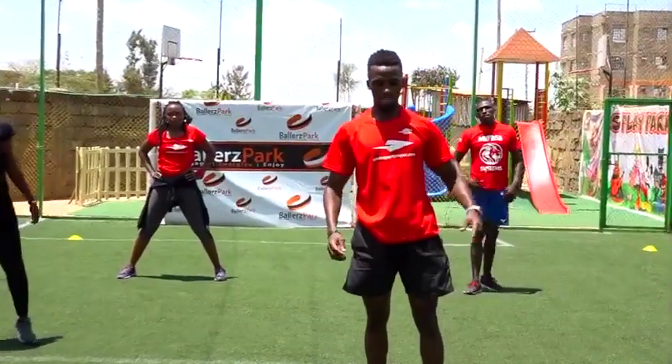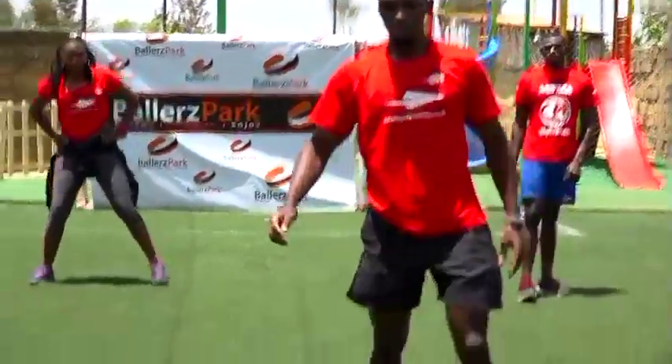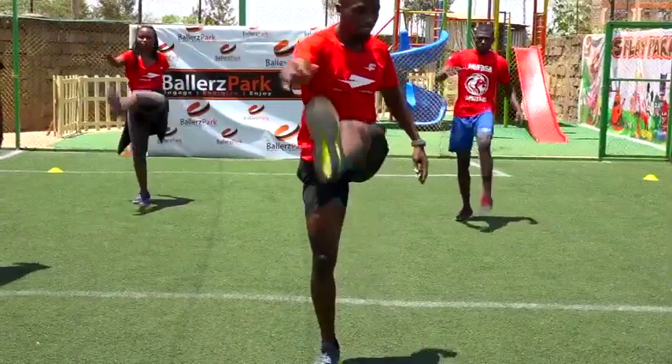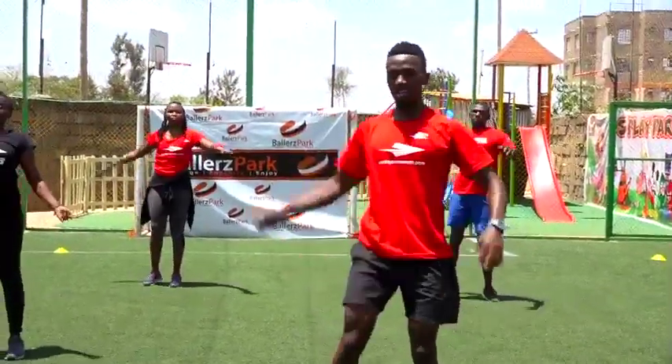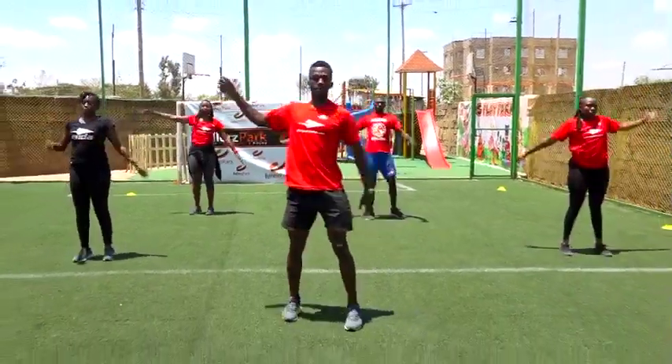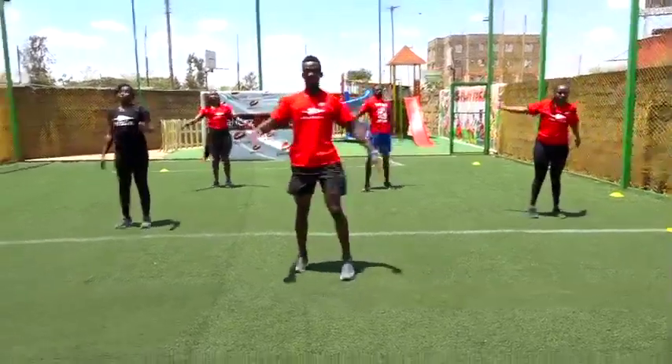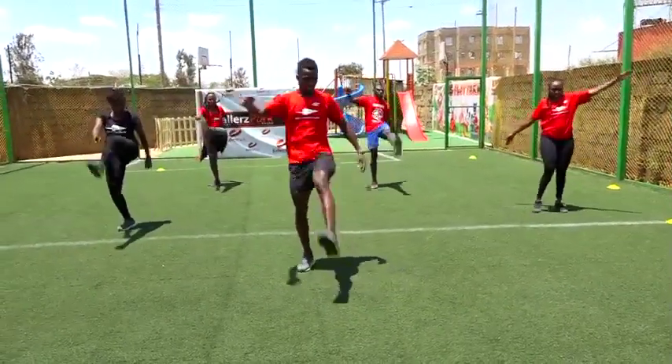Let's kick in front for ten. Ten of them. In three, two, one. Start. One, two, alternating — four, five, six, seven, eight, nine, and ten.